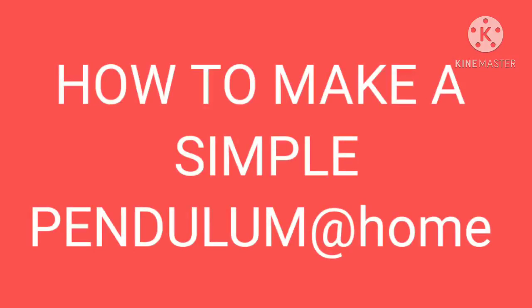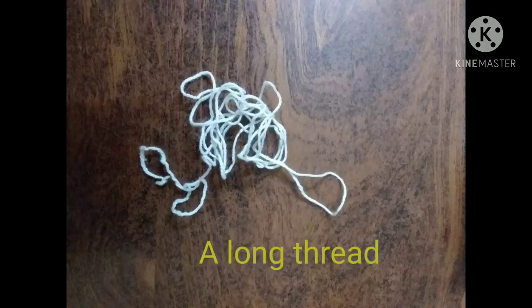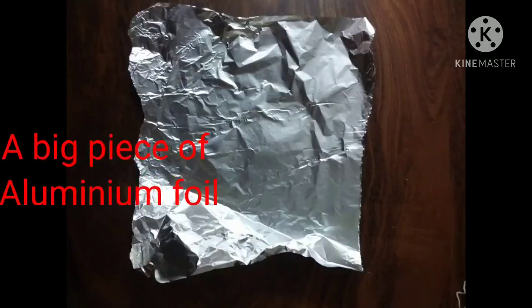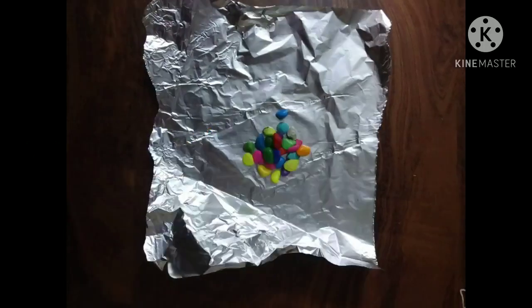How to make a simple pendulum at home. We will need a long thread, some pebbles, and a big piece of aluminium foil.